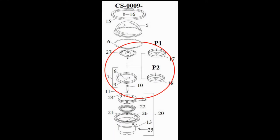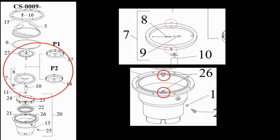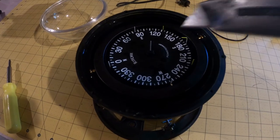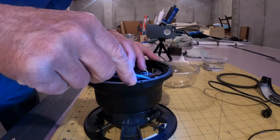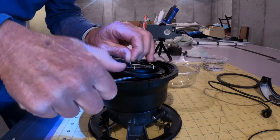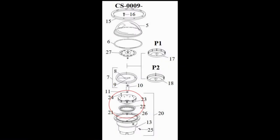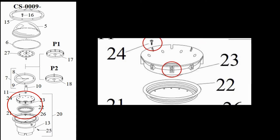Next to come out was the gimbal assembly. The gimbal ring hangs on two brass bosses led into the bowl — the pins of the gimbal ring slip into the brass bosses. I used a small screwdriver to lever the bosses out of their seats. Taking out the gimbal, I was careful not to damage the balance tab attached to the bottom of the gimbal ring assembly.